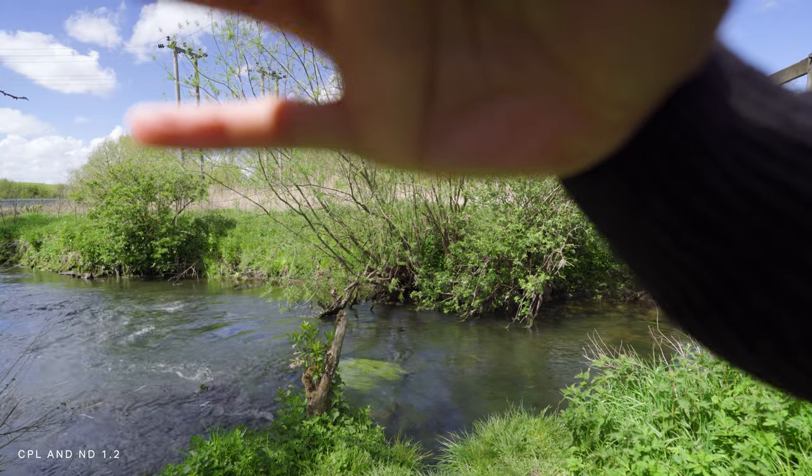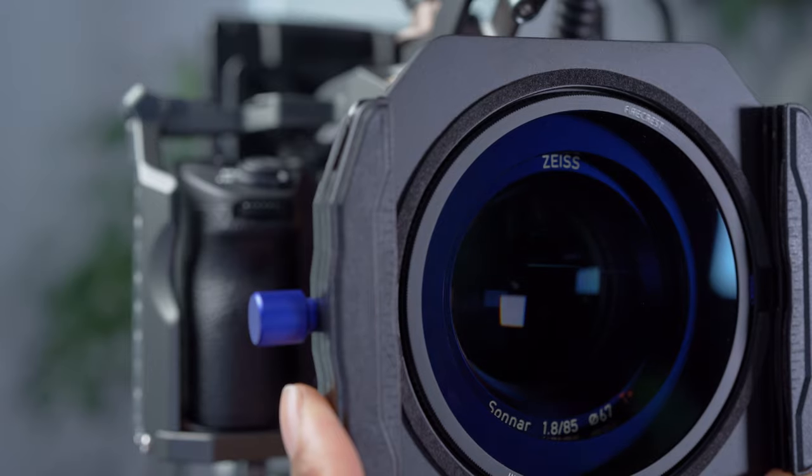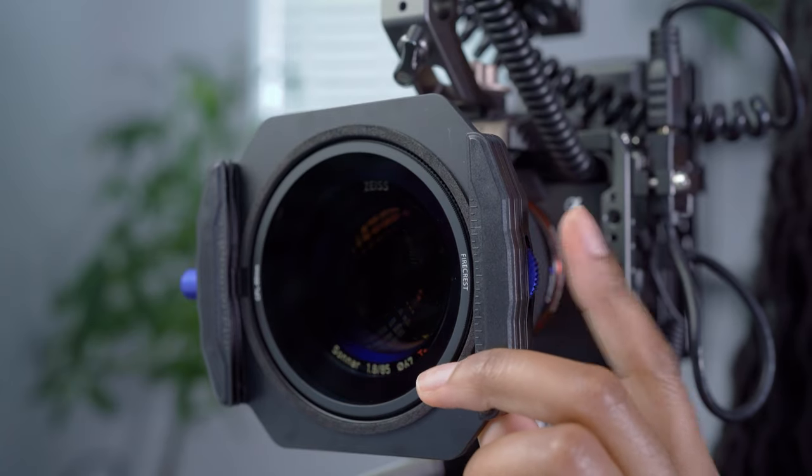One of the really great features of the holder is the fact that in order to spin the polariser, you can turn the small dial on the side of the holder, which is great because it means you don't accidentally start unthreading the filter, which can happen if you had to twist it from the front.